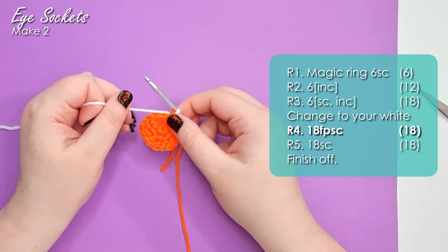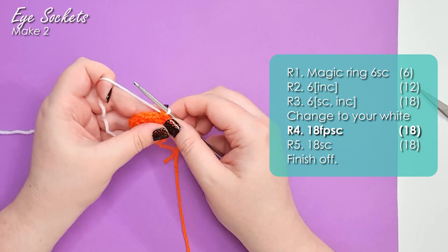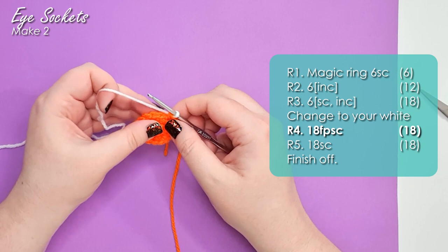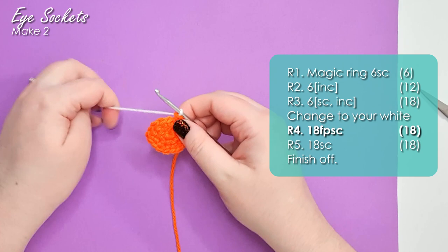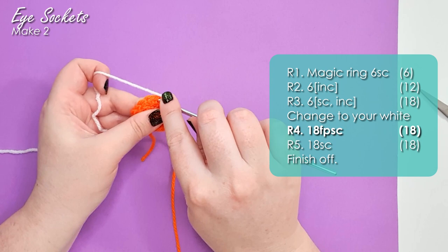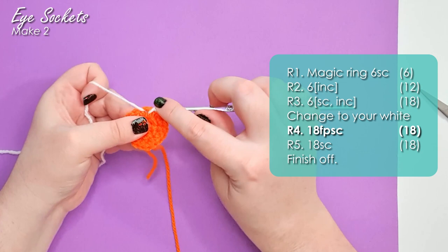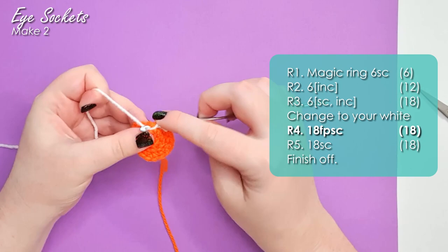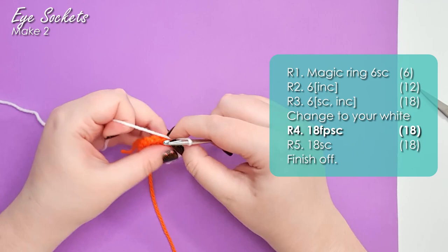In our white, we're going to work 18 front post single crochet around. How we do front post single crochet is: rather than work through the loops at the top of the stitch, we work around the stem of the stitch. Because it's front post, we insert our hook from the front of the piece, around the post, back to the front of the piece. Then yarn over and pull up a loop the same way you normally would, and complete the stitch. The reason we use front post here is it gives us a really nice definition between the orange of the cat and the white of the costume, making it look like one is under the other.